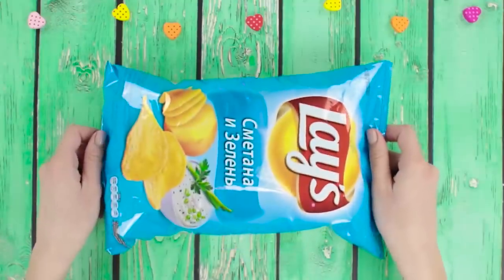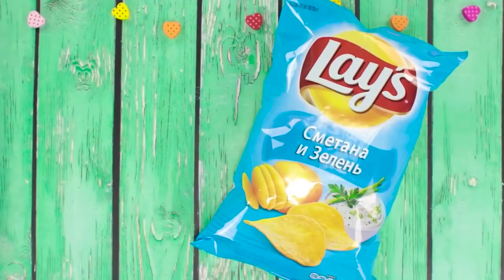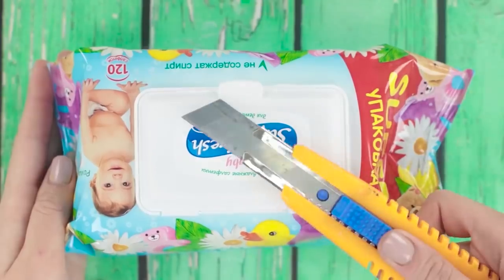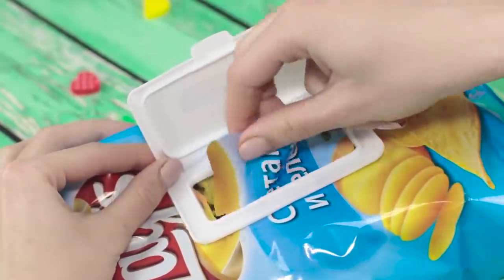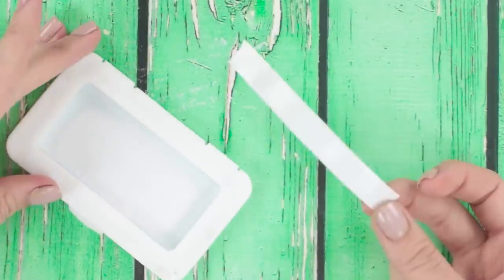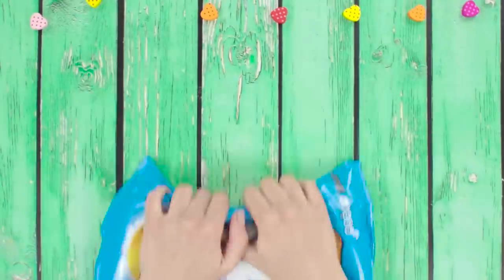And if the pack of chips is too big to finish in one go, we'll make a nice munchie dispenser so that they don't spoil. You'll need a pack of wet wipes with a plastic cap. Cut off the cap, then cut out a hole of the size of that cap in the chips bag, and stick the cap to the bag with double-sided tape. This nice plastic door will preserve all the crispiness of your chips.